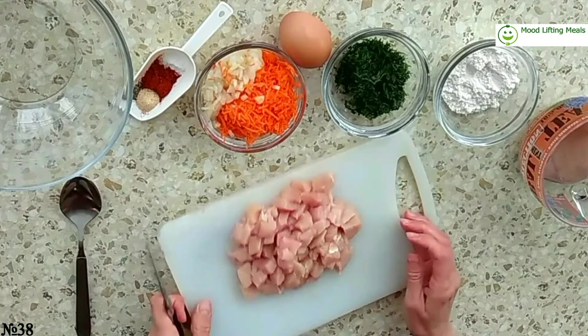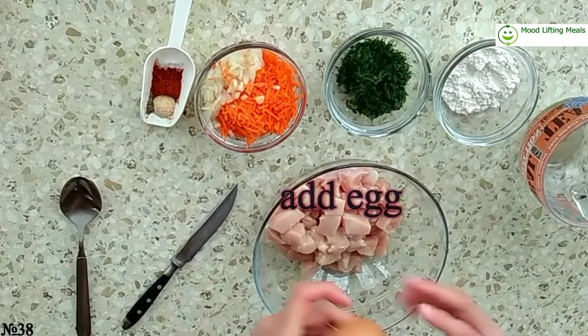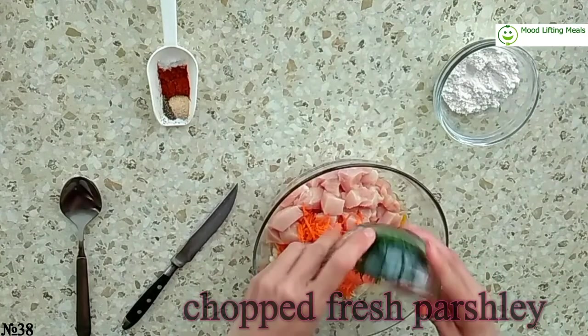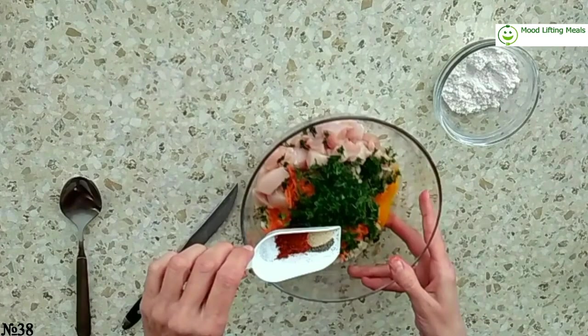Put the meat in the bowl, then add one egg, chopped onion and carrot, and chopped fresh parsley.